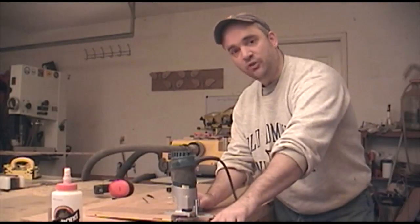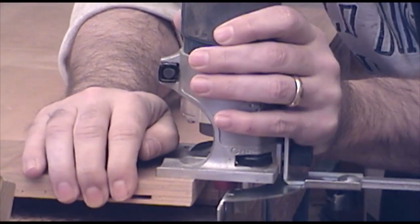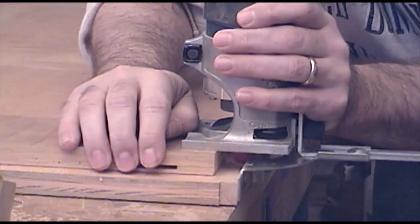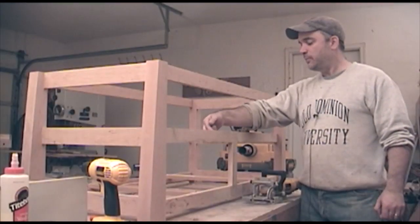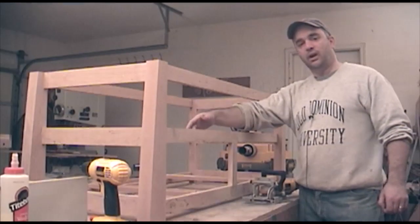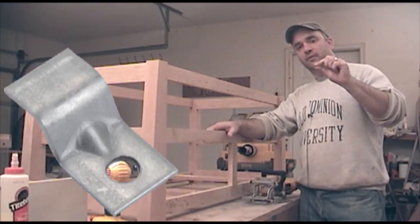In order to flush the edge banding down to the surface of the shelf, I'm just going to use a laminate trimmer with an edge guide and a mortising bit. Before I can put the shelf in, I need to make a few biscuit slots along the rails that the shelf is going to rest on for a few tabletop hold-down fasteners.